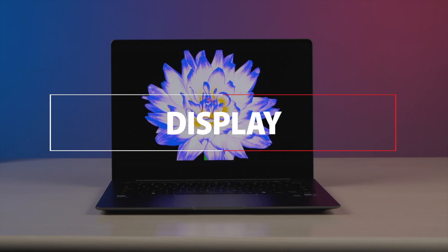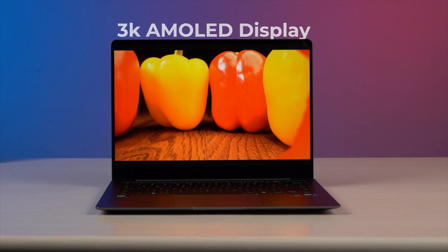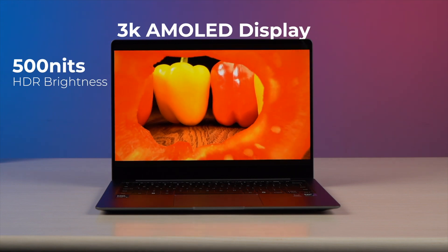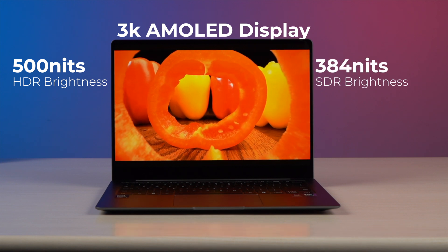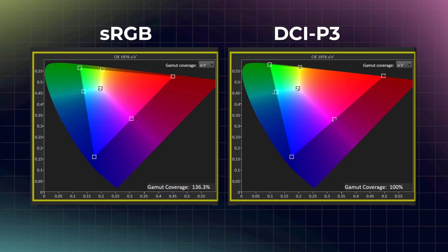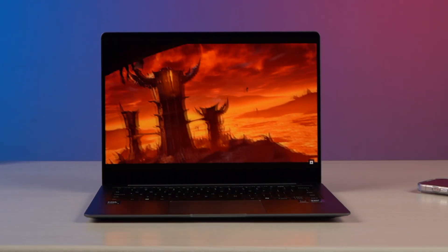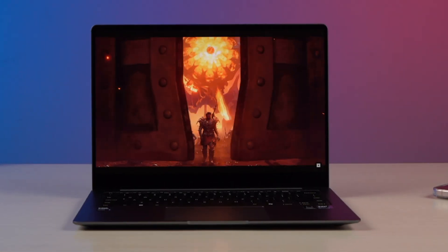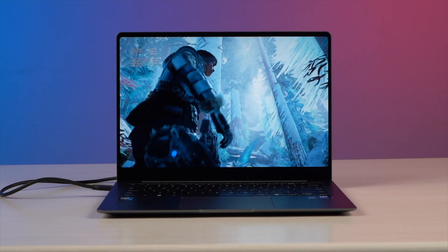One area where this laptop is absolutely unbeatable is display quality. It has a 3K AMOLED display with 500 nits of max HDR brightness. In terms of SDR brightness the laptop scored around 380 nits, which is pretty nice. The sRGB and DCI-P3 color space coverage is also impressive at around 136% and 100%, and all of that translates to great contrast, deep blacks, and highly vivid colors — watching content on the Galaxy Book 5 Pro is always a total delight.